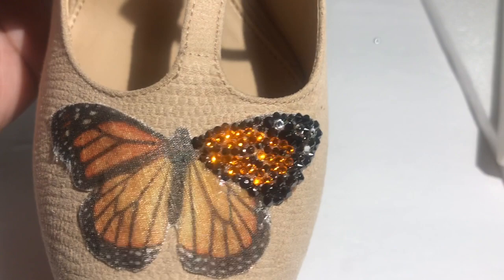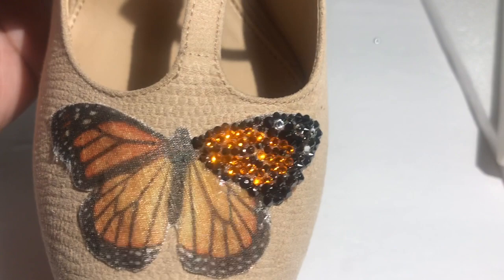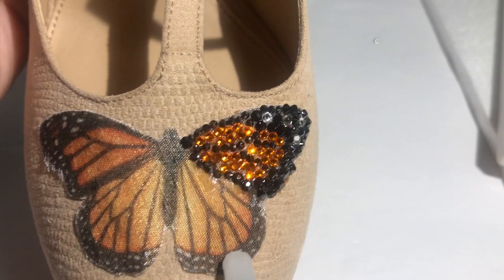This is the design so far. I really love how it's turning out. It's not exactly a monarch butterfly, but it's as close as I could get. So I'm going to finish this half of the butterfly and check back in to show you what it looks like.